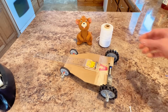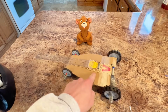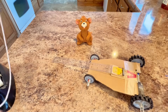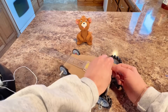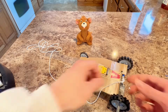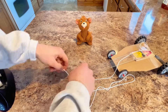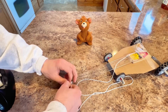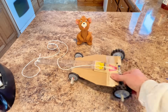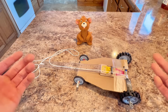The next and final step is to cut off some string that will attach to the rear axle and then to the top of our ruler. There you have it, Anthony — our mousetrap car is finished! Should we test it out? Yep.